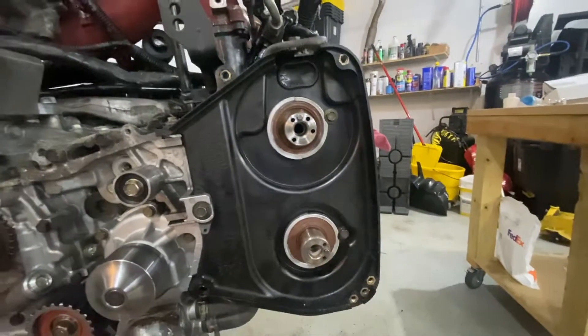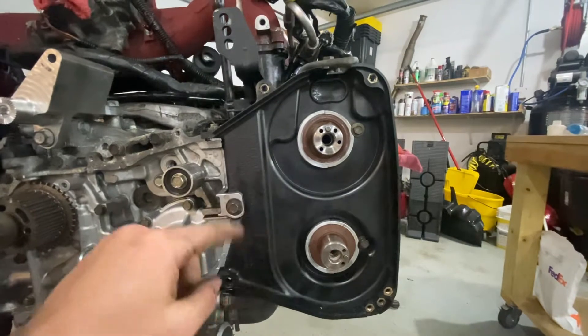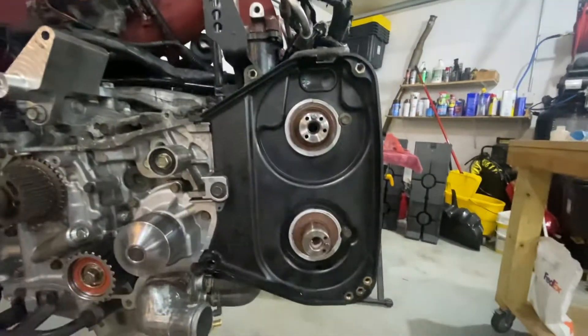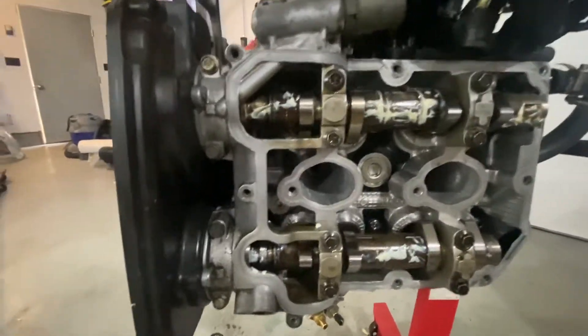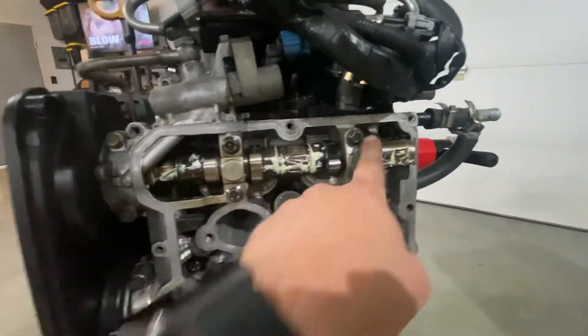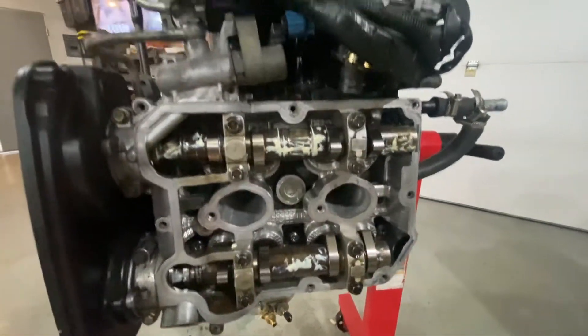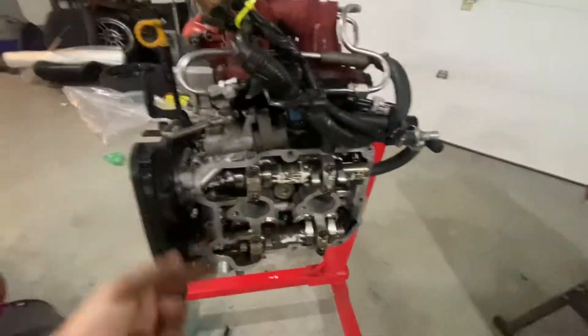Now that you've got both cam gears off, take the rear cover off — these three bolts here. You can see it barely even ran; the assembly lube is still there. Get these off, take these off. For the cam caps, make sure your engine stand is rotated so your camshafts don't fall out.